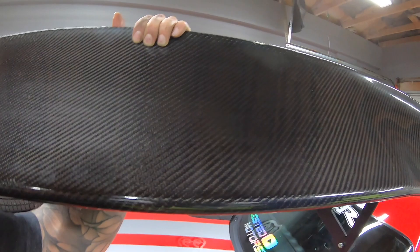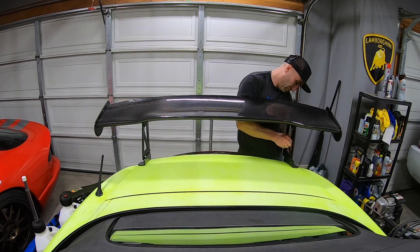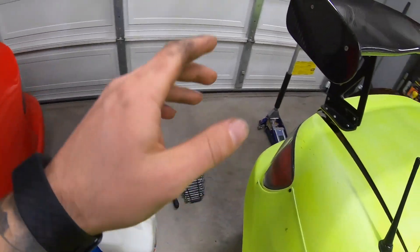Look at this thing — all carbon fiber, she's light. We'll mount it onto our mounts. Wing is all mounted and sturdy.